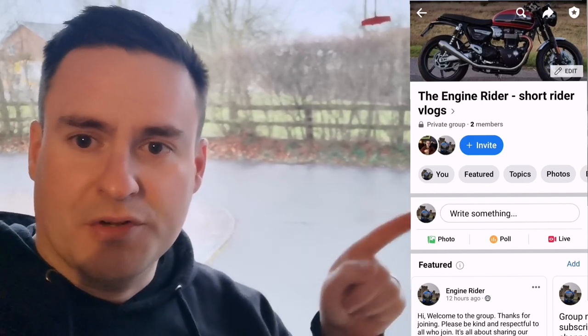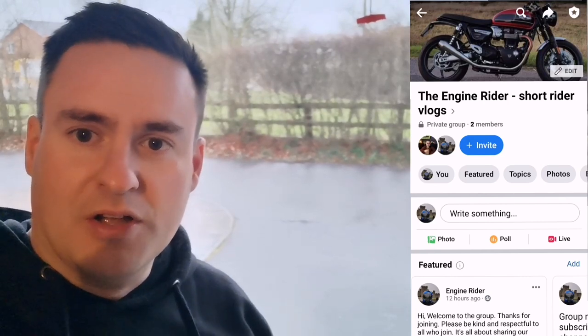If you haven't already, please subscribe to this channel, and also check out the new YouTube group I set up - it's the Engine Right Up group. Check that out, that'd be great. On to today's vlog - I've got two mods, that's right, two mods. I'll spin the camera now and show you what we're doing.